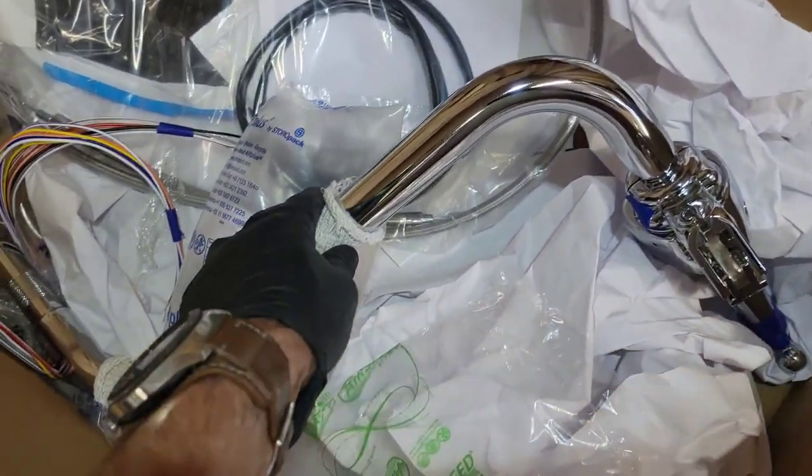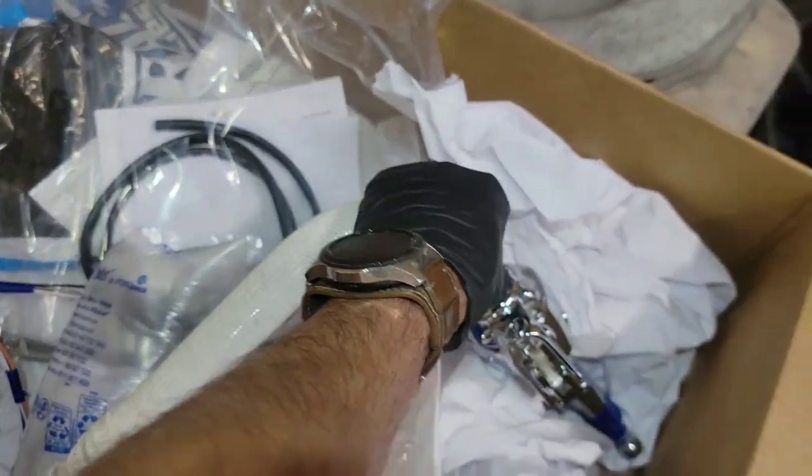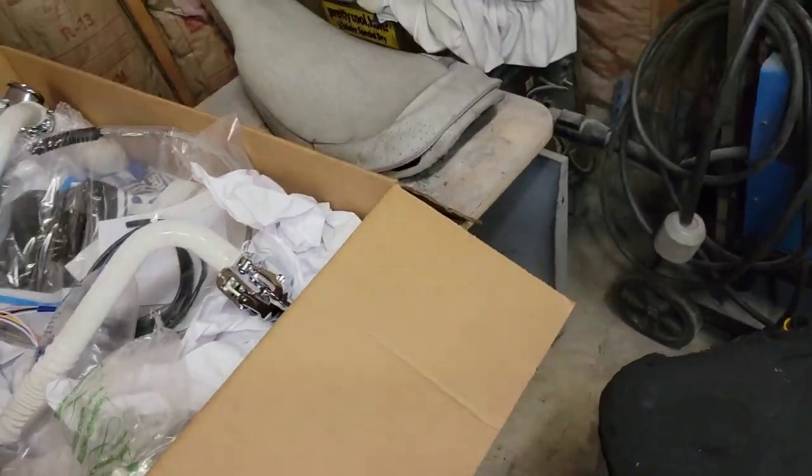Nice fat chrome inch-and-a-quarter bars — yeah, they're gonna look good.